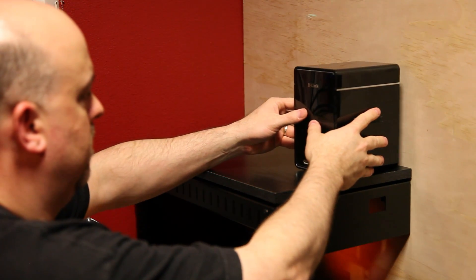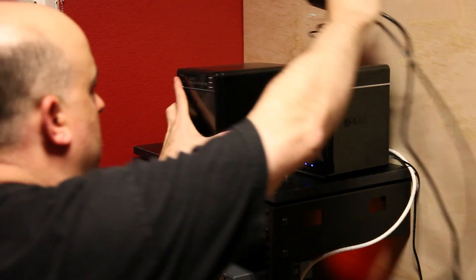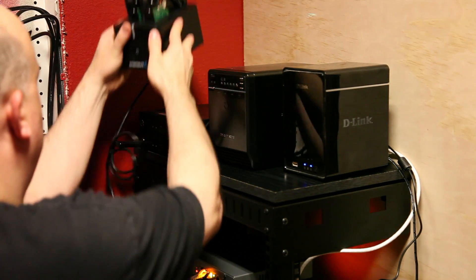First up, my NVR. Follow that up with my Plex media server NAS. Then a couple of PCs from work I'm using for a lab, and the hard drives in the cradle I'm using for the same lab.